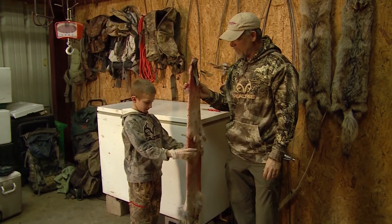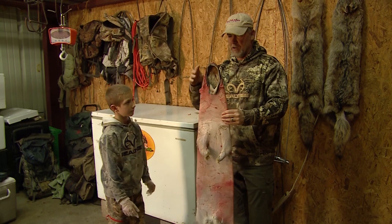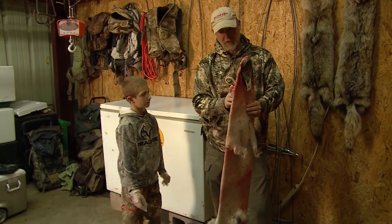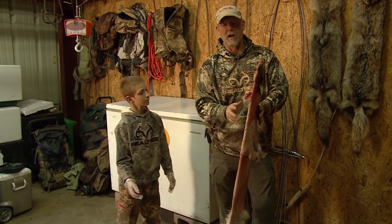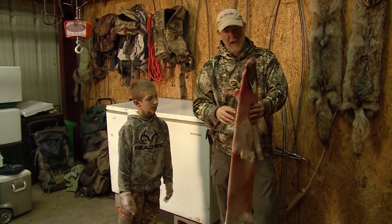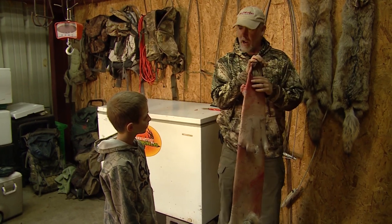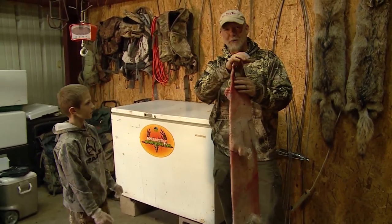Your Outdoor Edge tip of the week is how to put that coyote that Trent shot last night on a stretcher just like that. Make sure it's fleshed out first, then after leaving it on the stretcher — depending on the humidity level in your area — you might want to leave it on there a couple days to even a week, until it's not tacky to the touch. Then carefully turn it fur side out and put it back on the stretcher until it's dry. Nice job — that's your Outdoor Edge tip of the week.